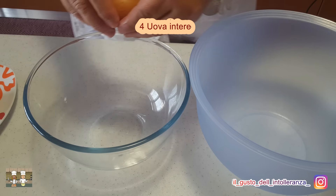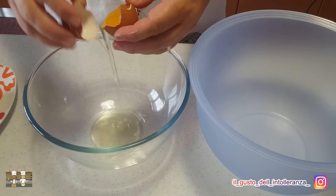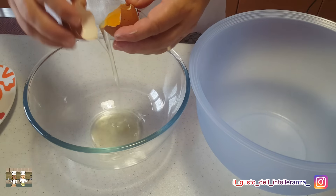Ora, basta chiacchiere, iniziamo! Come primo step, tritate finemente 40 grammi di noci. Ora prendete 4 uova e separate in due ciotole differenti gli albumi dai tuorli.